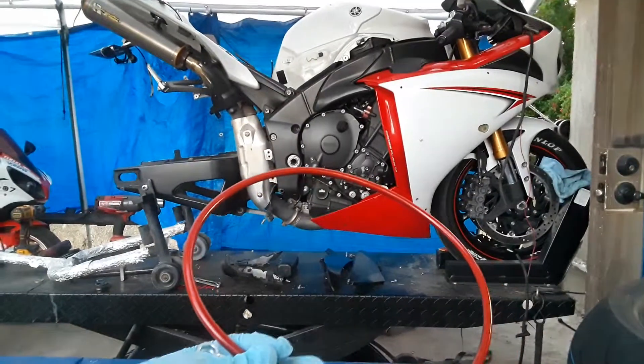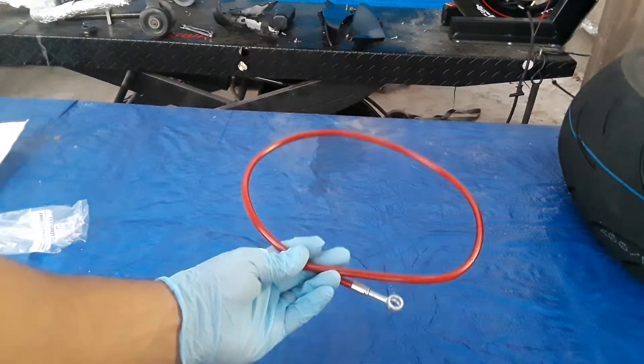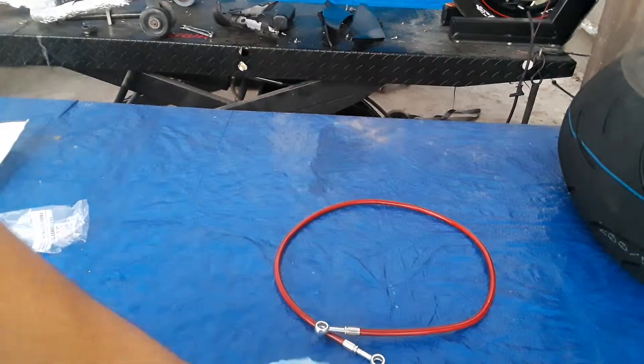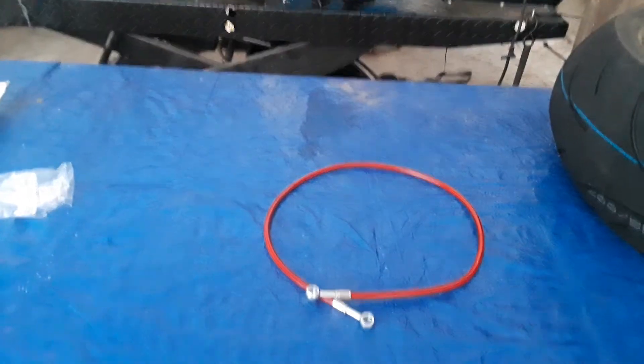And a little bit of gold. But yeah, it's a Galfer 36-inch brake line. If you wanna buy it, let me know — let me know if you want the link in the description, or send me a message and I'll be happy to help you. I'll see you in the next one.